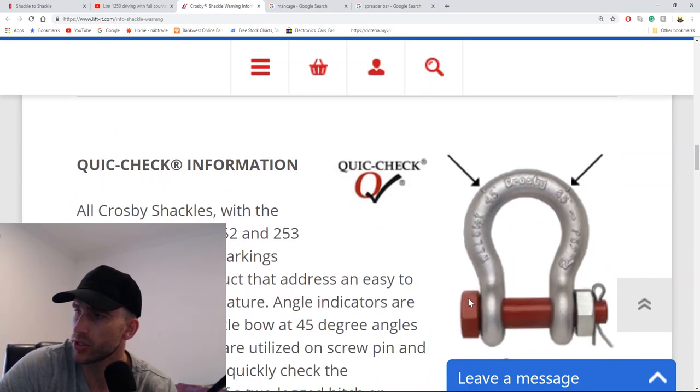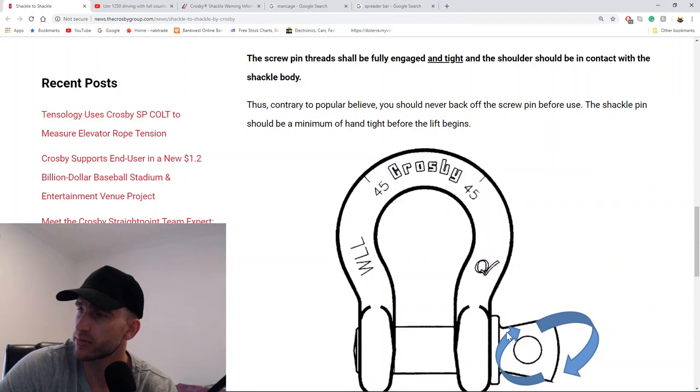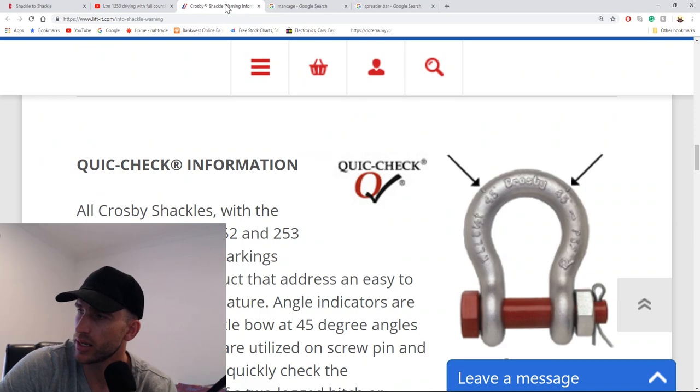So the rule that the shoulder must touch the body of the shackle applies to the screw pin type, but not to the bolt and nut type. With the bolt and nut shackle, the nut can be loosely positioned anywhere between the body and the cotter pin — yet on the screw pin side it has to be tight. I'm not sure why one pin can be sloppy and the other can't. Taking that into account, turning it back a quarter way just so it doesn't get overtightened under load seems reasonable.